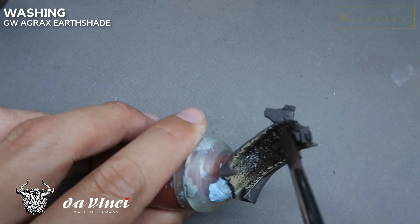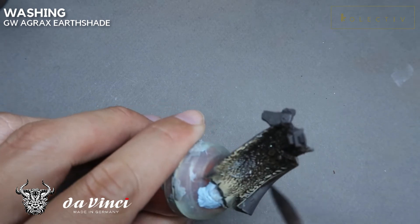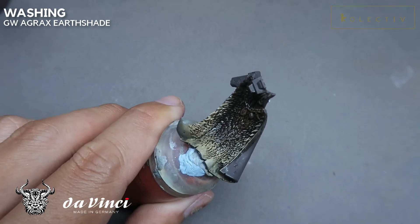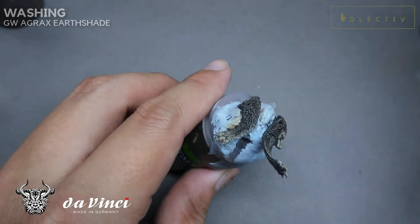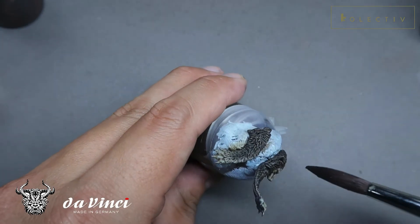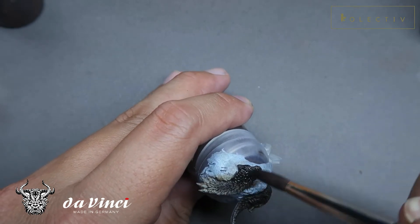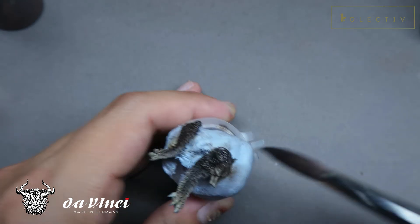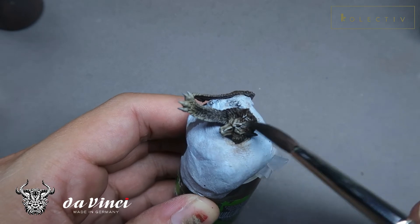The tip I'll give you at this stage is to bring the wash towards the darker area and pull it away from the lighter areas. This allows it to look more complex. As you can see, this is the final result. I'm adding a little bit more Agrax Earthshade to the darkest areas to create more complexity.